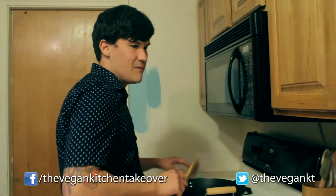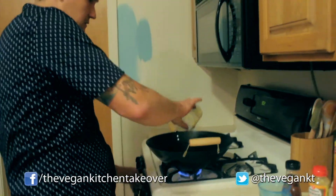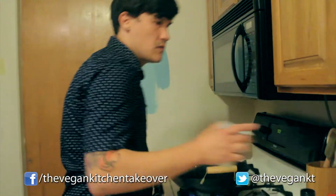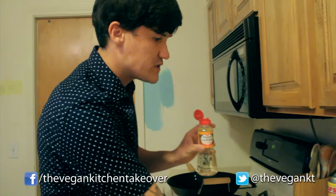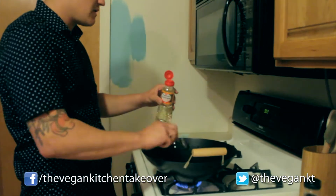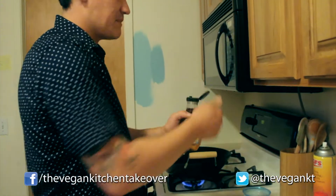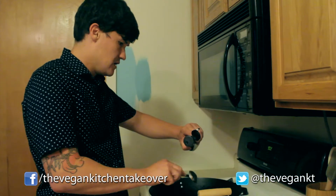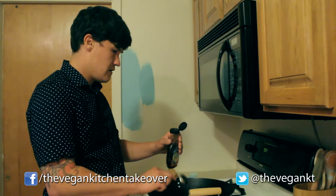It doesn't need to be in there long at all. We've got a quarter cup of soy sauce, a cup of water, and a tablespoon of this sweet cooking rice seasoning — it's a rice wine. There's some alcohol in it, you better believe it. We're going to put about a tablespoon right in there. We are also going to add some agave — some good old cactus syrup, I should say. We'll add about three tablespoons.